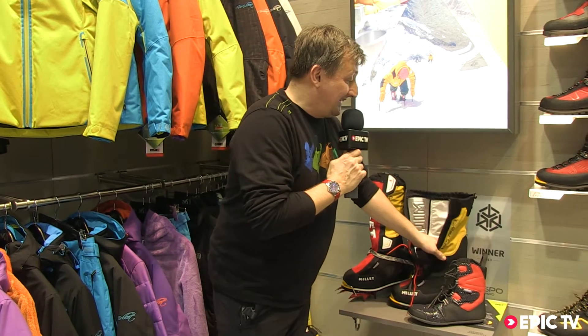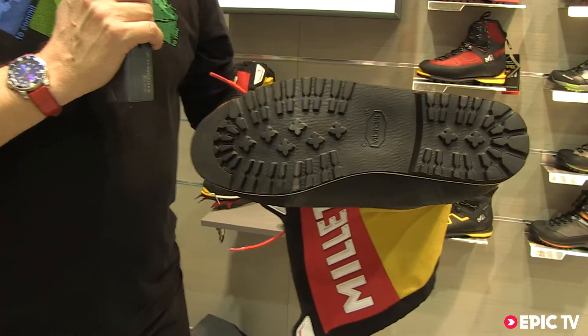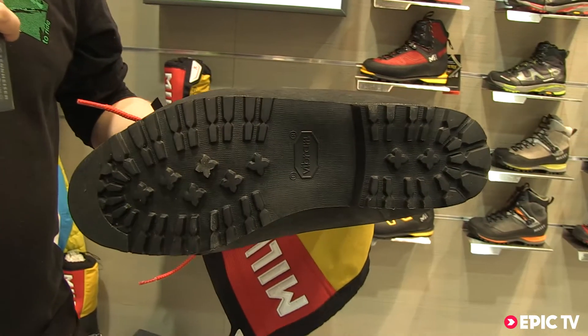This boot is born from the legendary Mille boot for expedition. Today we have the new material, a new component, a new construction. For example, the outsole — the new Vibram outsole is very light.